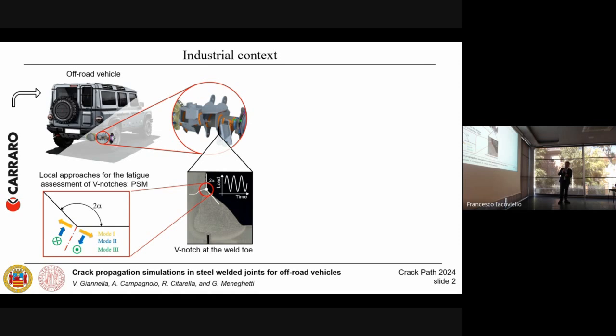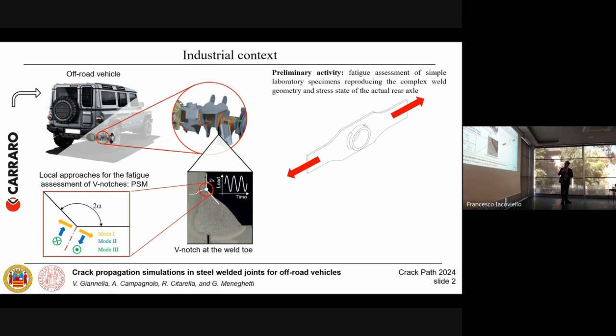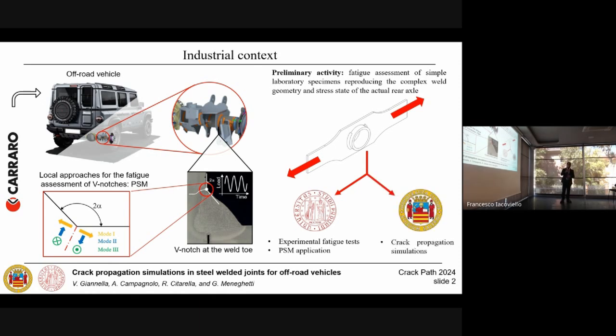Before applying this local approach to the actual rear axle of an off-road vehicle, a preliminary activity has been performed, which consists in analyzing the fatigue behavior of laboratory specimens reproducing the actual geometry of the weldments — the intermediate weldments — and a similar local stress state. At the University of Padova, we performed the experimental fatigue tests and the application of the peak stress method fatigue approach, while at the University of Salerno, especially Venanzio, performed the crack propagation simulation.